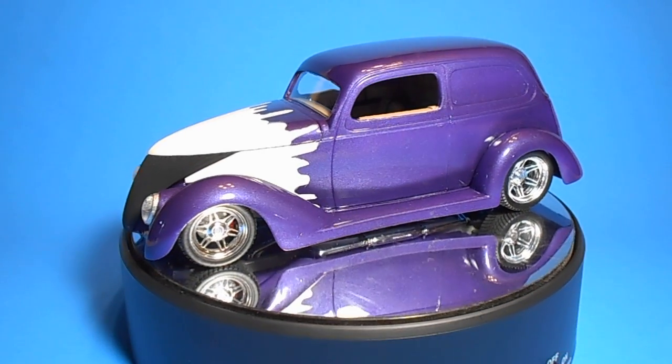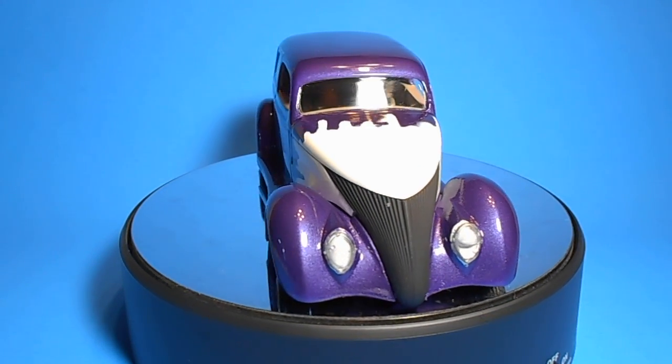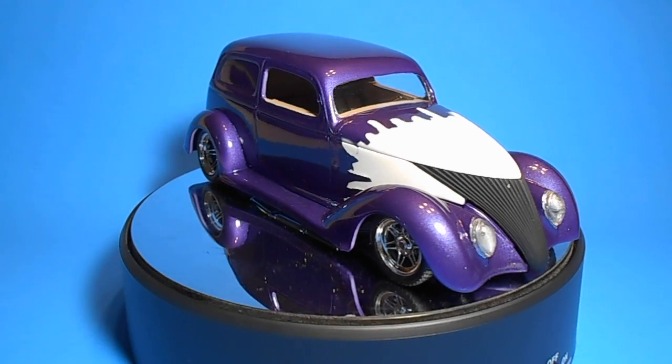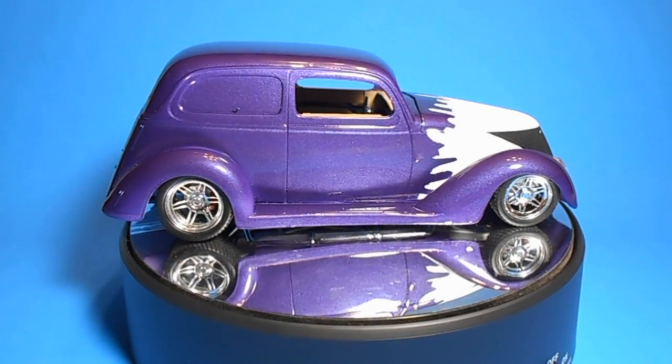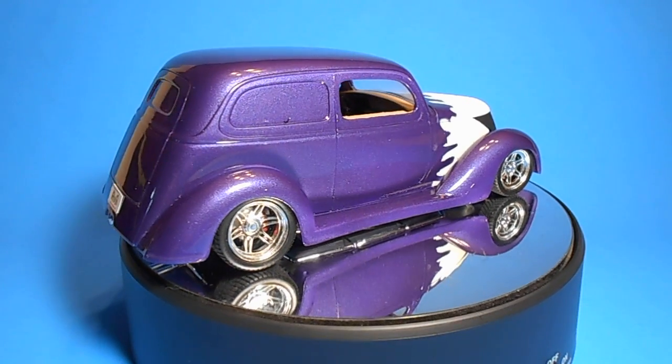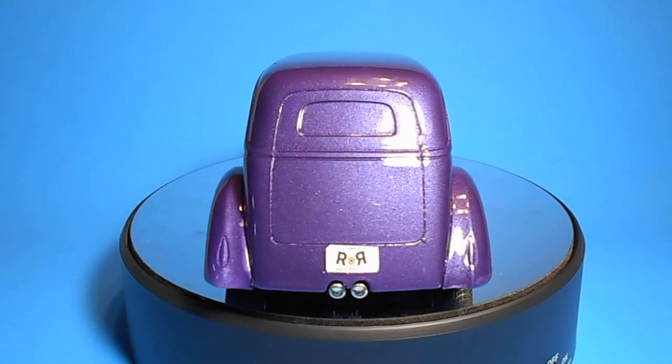It's a skill level 3 kit requiring glue and paint, and it has about 85 parts molded in white, chrome, and clear. The tires are vinyl, and it also includes water slide decals. The instructions are easy to read, a pictorial design, and the parts and paint call-outs are all noted in the instructions.